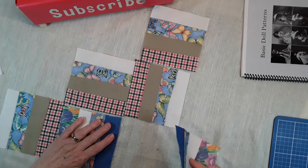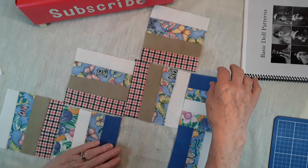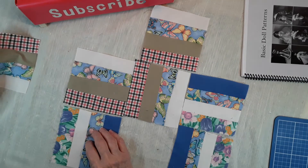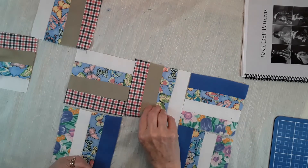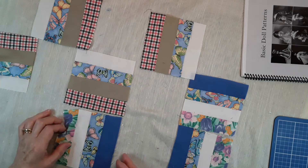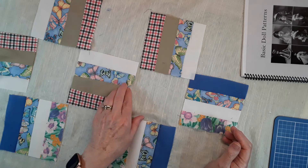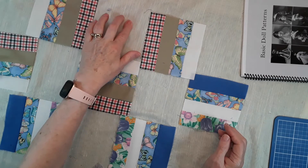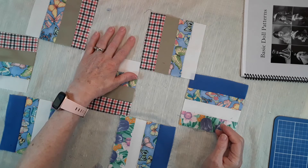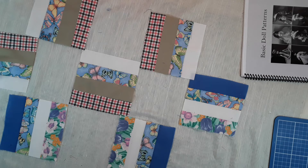If you wanted to, you could also make a plain square of fabric to place in here. If you were making one and wanted to add some interest, you could put a plain block in and appliqué a little picture on it, or use a fabric that had a cat or dog on it — that would be cute too. You can see the plain blocks would fit right in here, so it's a fun block and it's easy to put together.